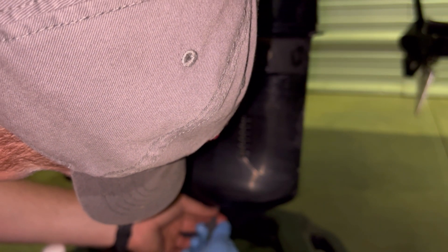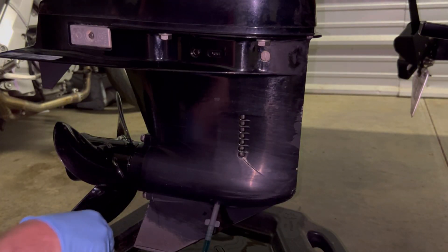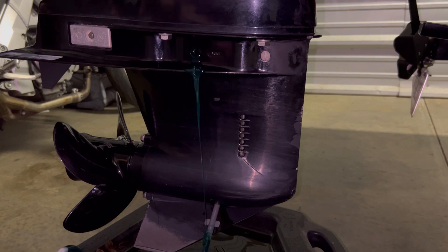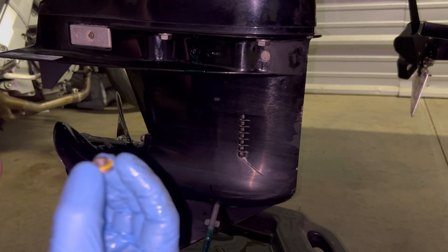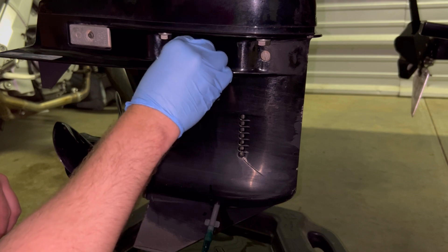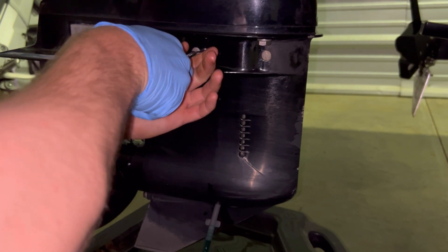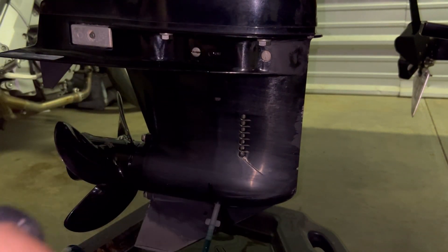This just threads in right here. Thread that all the way in and you're going to start pumping. Once it starts coming out the top, you'll take your prepped bolt and let the air bubbles get out of there. Now this will act as a seal so it's not going to drain out of the bottom very much when you take the bottom off.